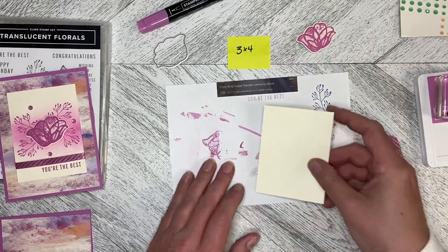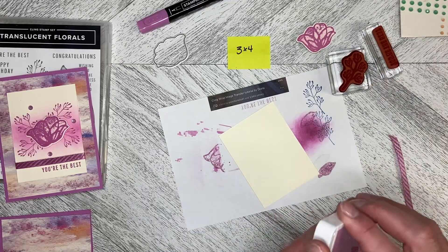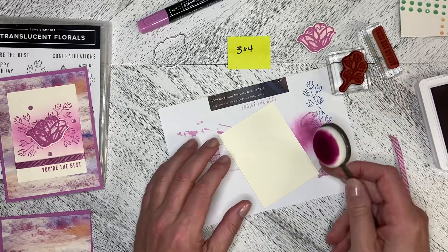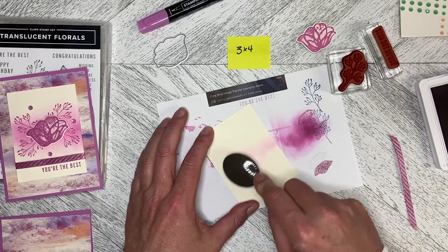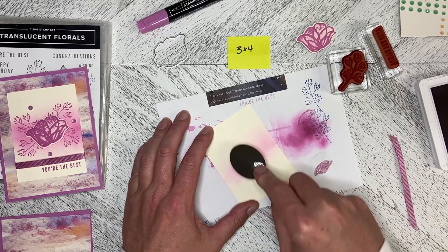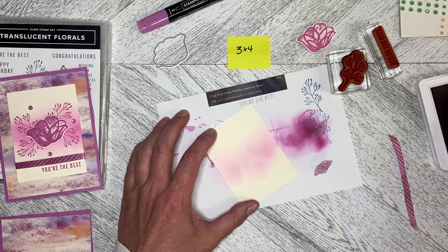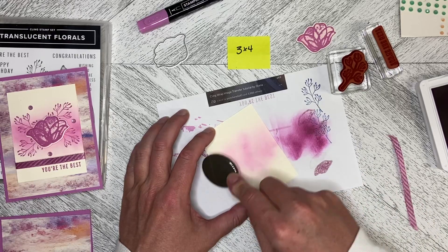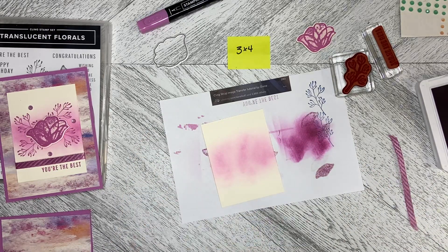I'll add the dimensions to the description on the video. I'm going to come in with my blending brush starting off the page and just coming in, adding some color to the middle of this three by four piece of Very Vanilla — just coming in the middle. I don't need to add color everywhere, just kind of in the middle.